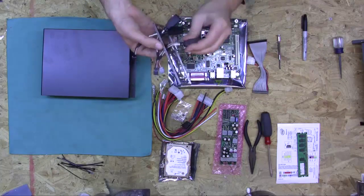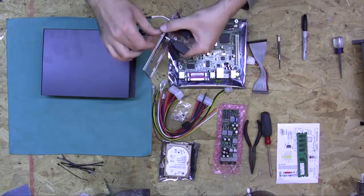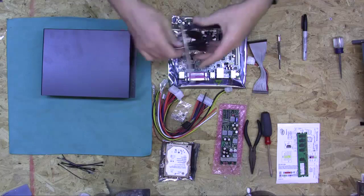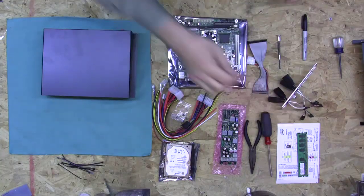Alright, so now we have installed four more USB ports, and we'll just set this aside for right now.